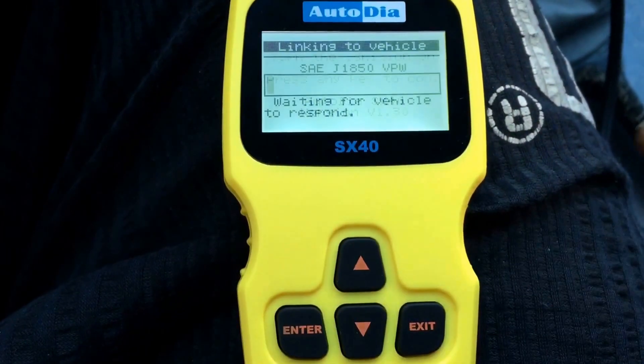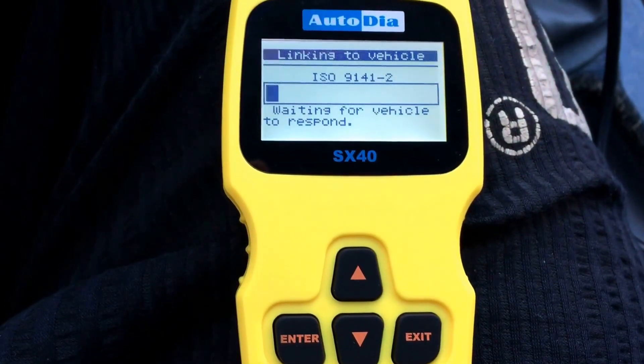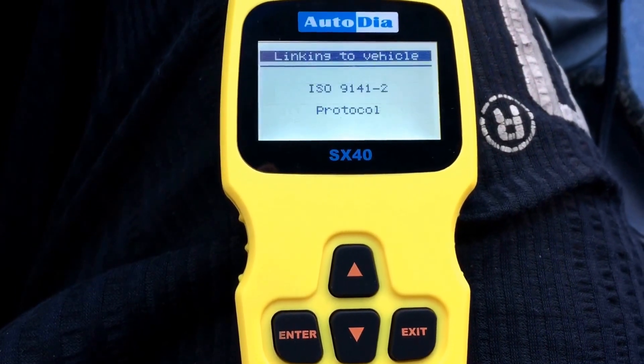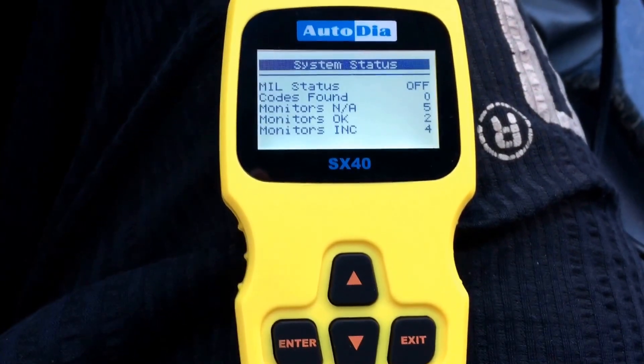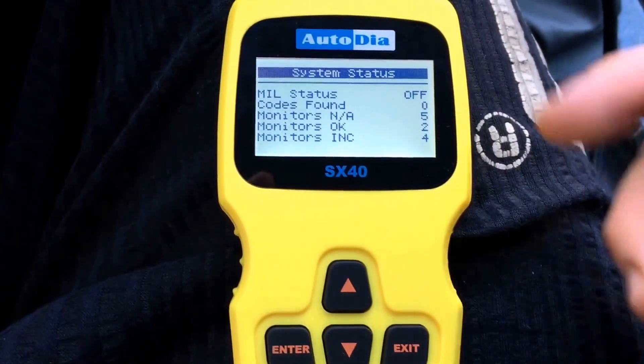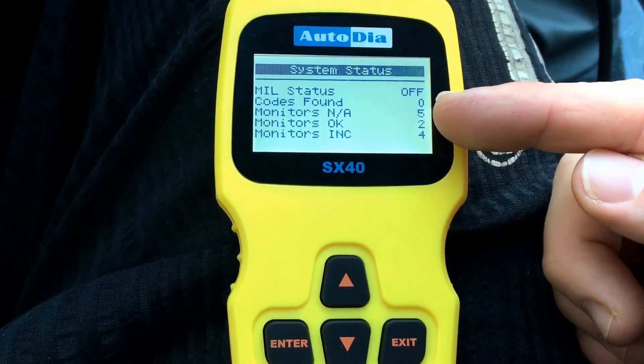Now you have to use any key. As you can see, the device is linking to the vehicle. Some system status — no codes. That's good. That's good in my case.